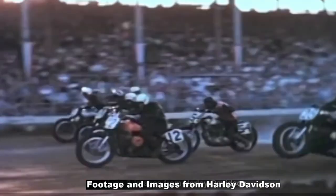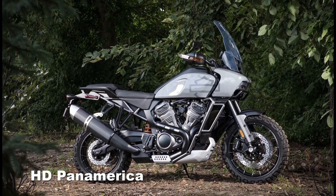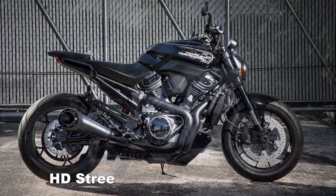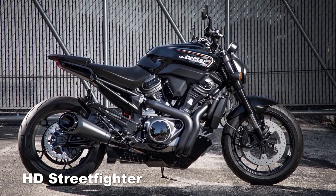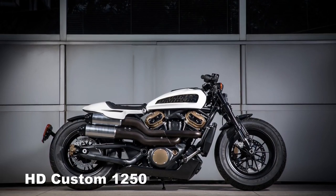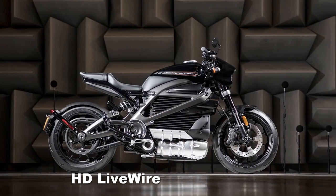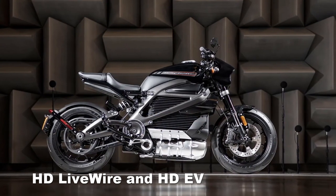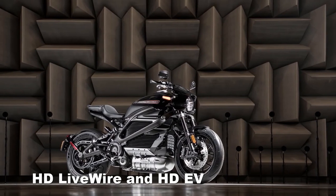Right here we've got the brand new HD Pan America — that's one of the bikes they are showing. There are a few others, like the HD Street Fighter, which is a naked bike or basically their sports bike. Then you have the HD Custom 1250, which looks like a beefed-up sportster. And then you've got HD Live Wire and the HD EV, which are their electric bikes from Harley Davidson.